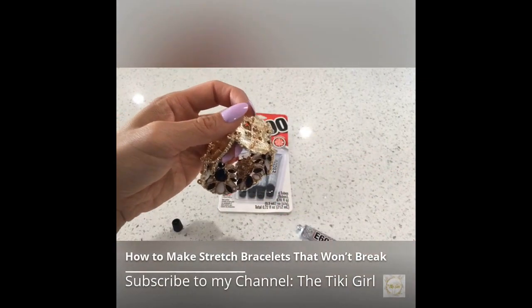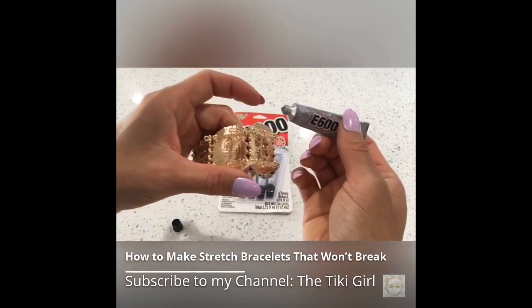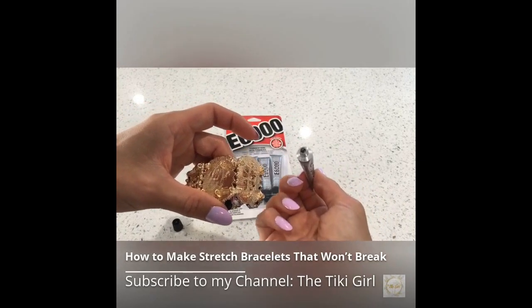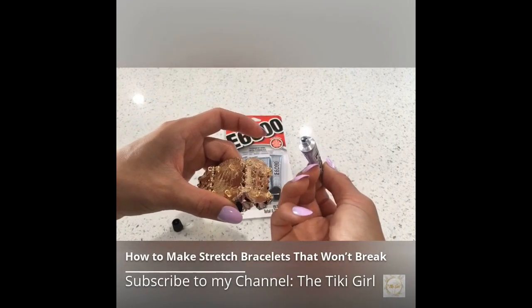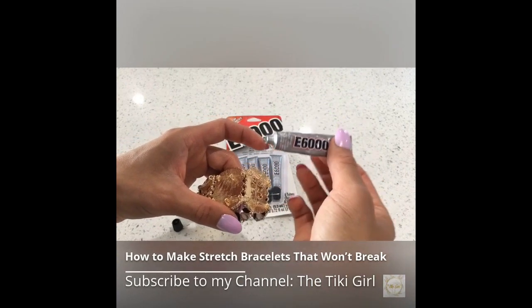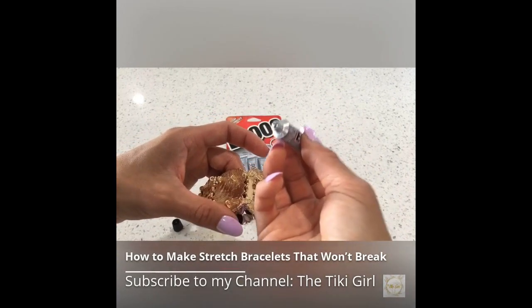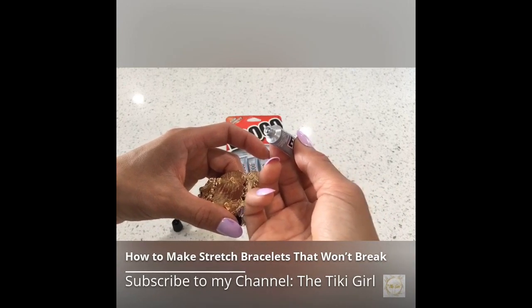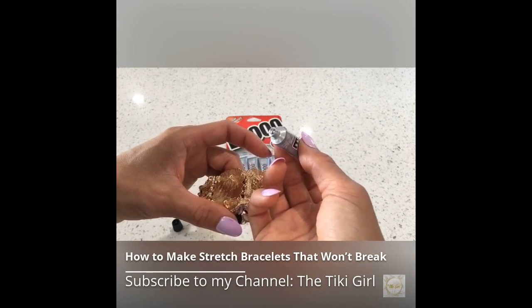After cutting the elastic cord, add a dab of glue to the knot. I use this E6000 jewelry glue. Some people think that super glue can erode the elastic over time. This E6000 stays flexible, so it's probably a better choice. It is possible to cover your knot, which makes your elastic bracelet look nicer but also protects the knot from wear caused by rubbing between two beads.